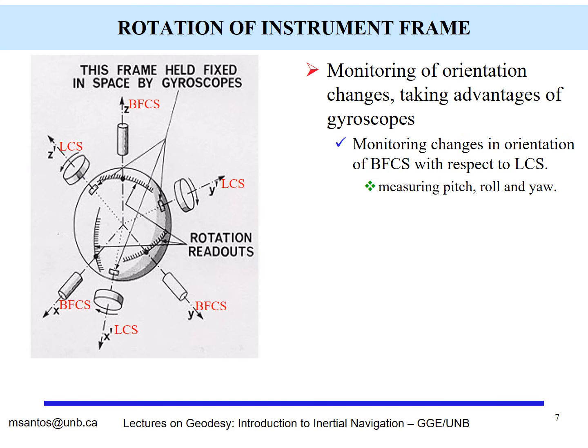If you want to use gyroscopes for orientation, it is straightforward. The gyroscopes maintain the local coordinate system, which plays the role of an inertial system. The orientation angles — pitch, roll, and yaw — will be measured as the body-fixed coordinate system moves in the direction of the vehicle's movement.